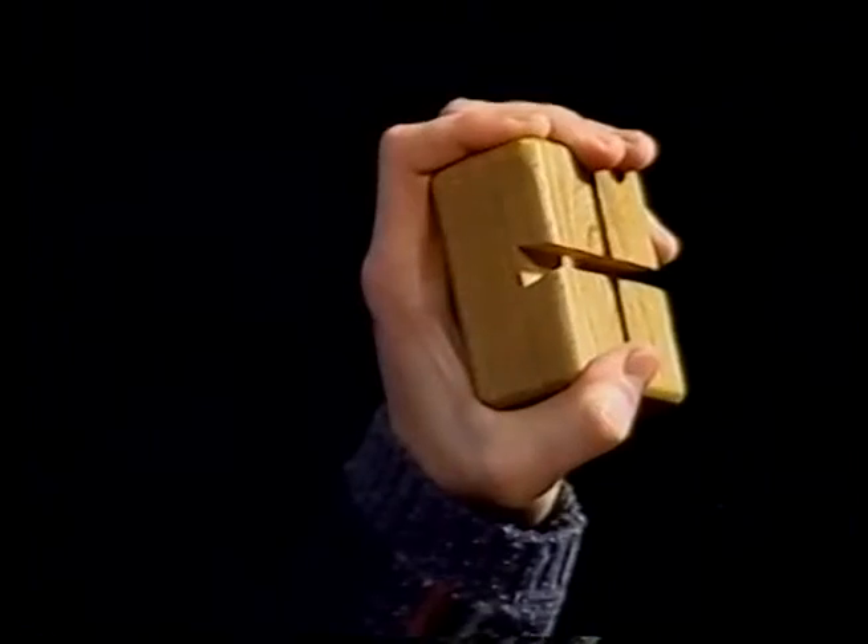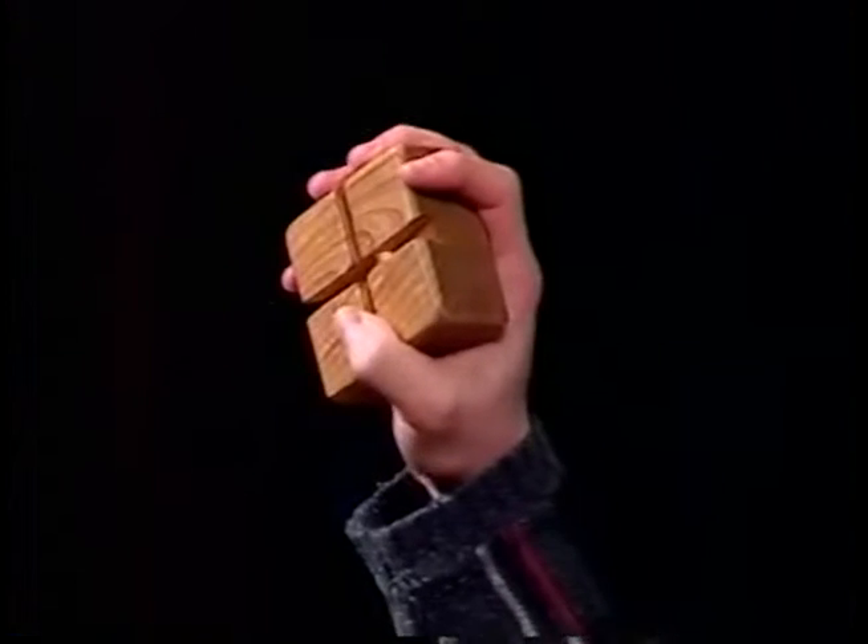First, take the base of the machine and place it in the palm of your hand. If you're right-handed, place it in your left palm. And if you're left-handed, place it in your right palm — just like this.